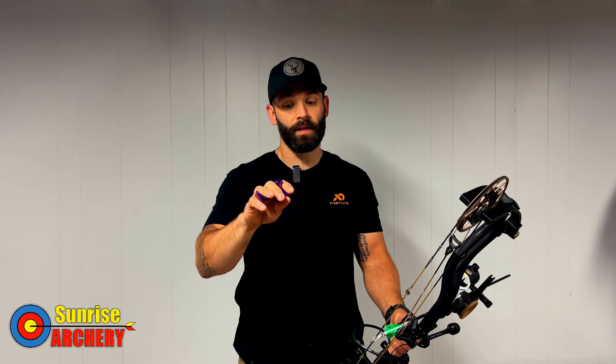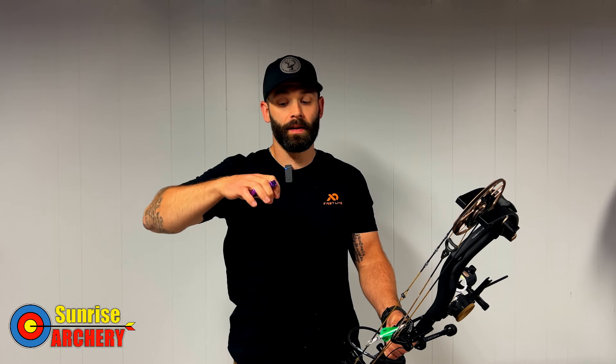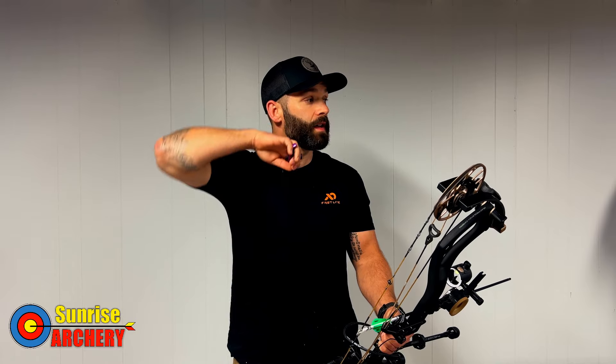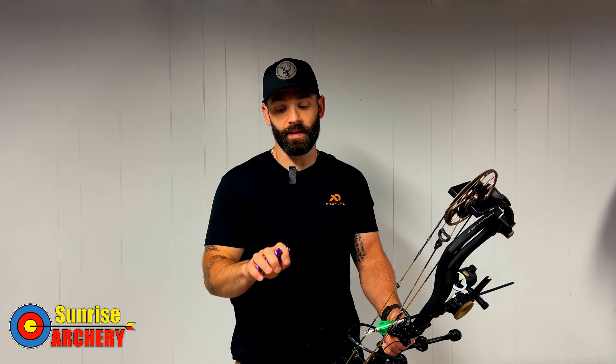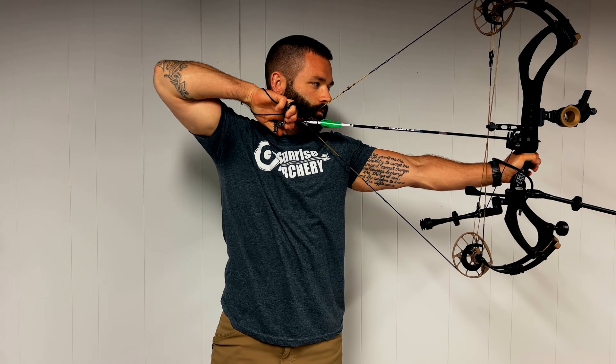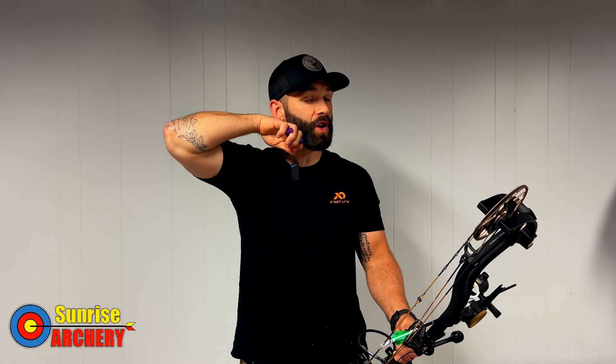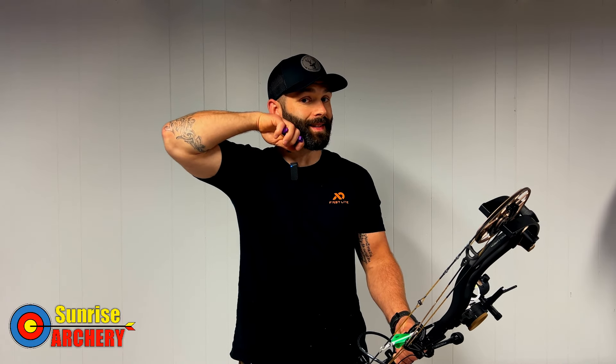The next thing I want to talk about is how you're holding the release and how you're anchoring. You want to be very consistent with your hand placement. If you go completely vertical you'll introduce torque to your D-loop or string and you'll start to see some left-to-right misses. If you're inconsistent with hand positioning that will also cause left-to-right misses. The way I anchor is I split my jaw with my index and ring finger — I draw back, place my index below my jawbone, rotate up, and when my ring finger makes contact with my face I know my hand position is exactly the same every single shot.